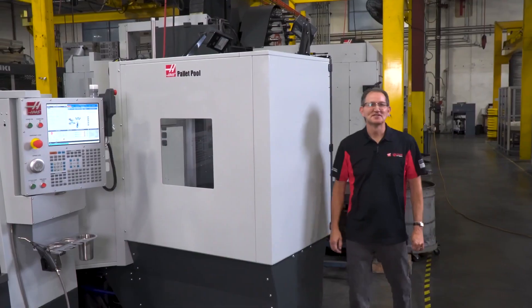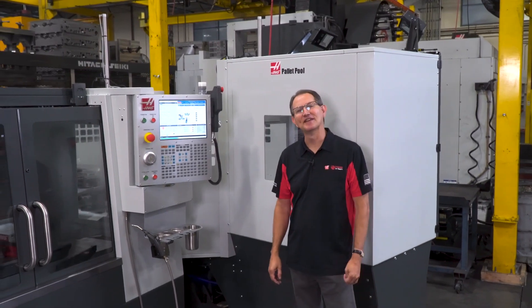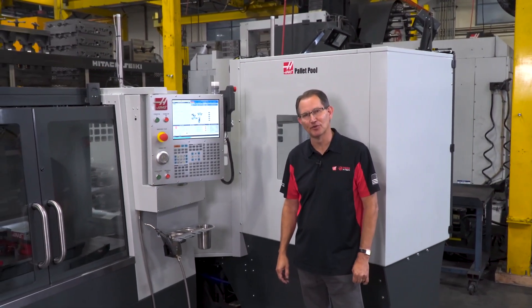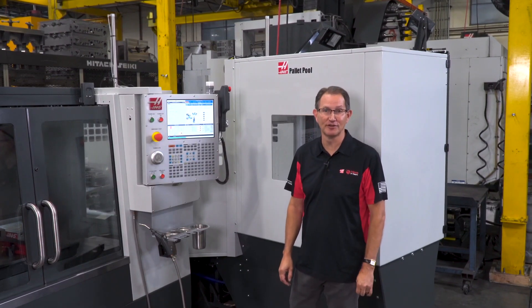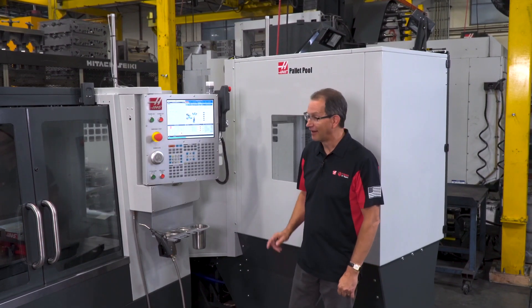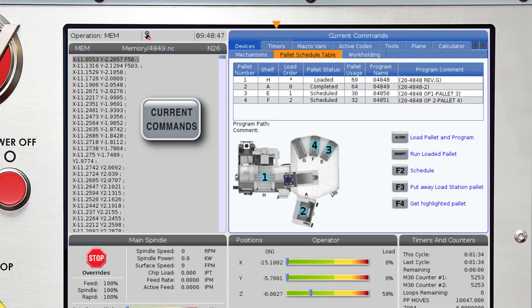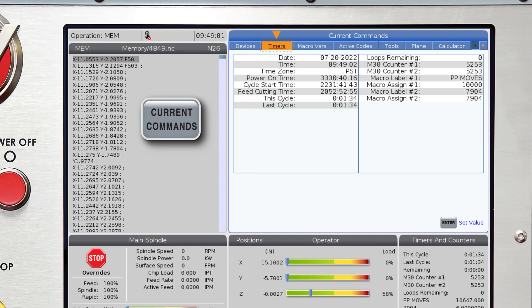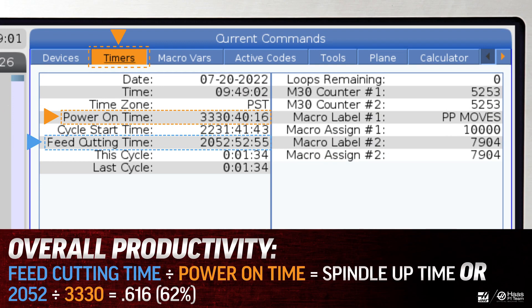Now some of you watching might be thinking that your guys are really good at keeping your spindles running and that you wouldn't benefit from having a pallet pool. Well, let me show you an easy way to see just how efficient your spindle utilization really is. On your Haas machine, go to the current commands page and navigate over to the timers tab. Take a look at the power on time and compare it to the feed cutting time — do the math and you can get a quick snapshot of your overall productivity over a good average period of time.